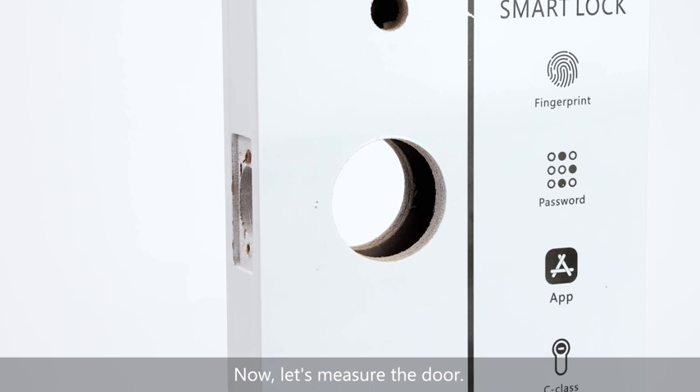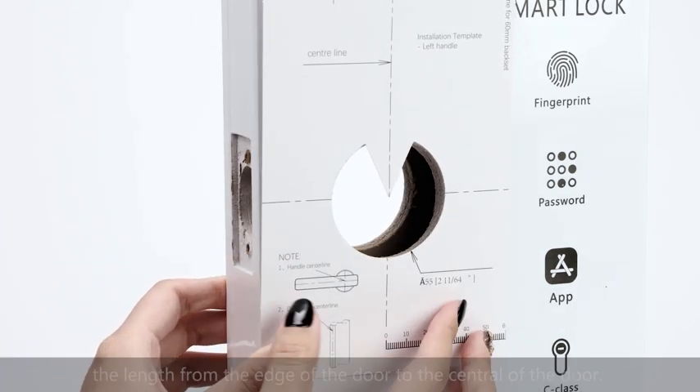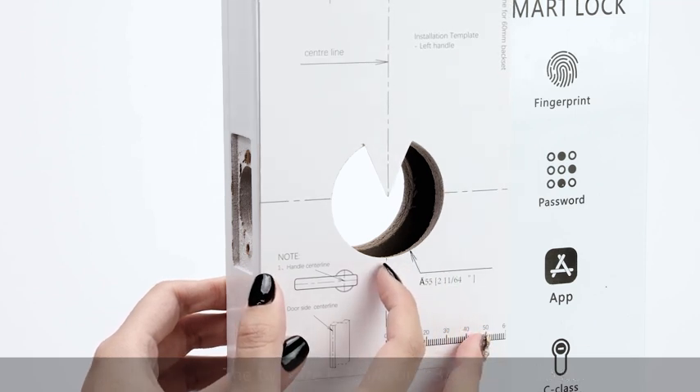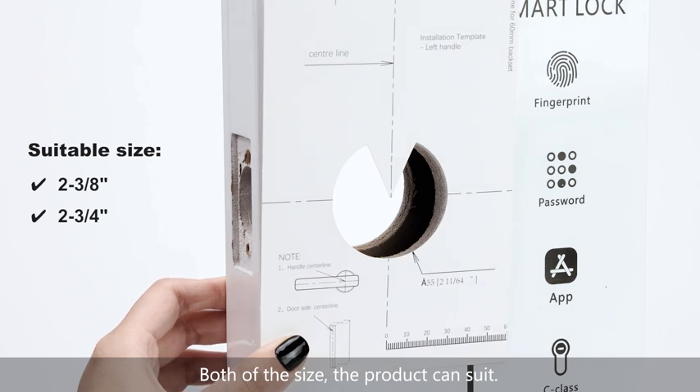Now let's measure the door. There are two backset sizes. The backset is the length from the edge of the door to the center of the hole. The two sizes are 2 and 3/8 or 2 and 3/4 inches. Choose the size that the product can suit.